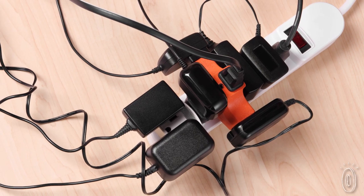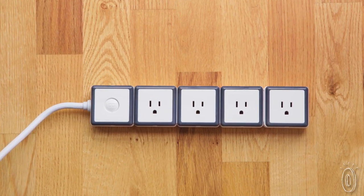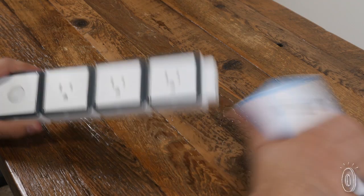When we tried it out, we really liked that each block was wide enough to accommodate larger adapters and plugs, so your cables don't have to compete for space. Instead of buying a power strip with too many or too few outlets, Stack lets you add modules as you need or even detach some.